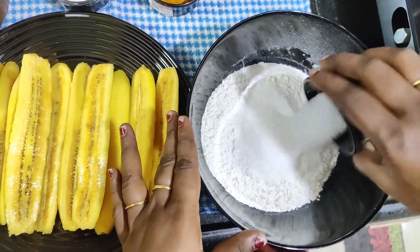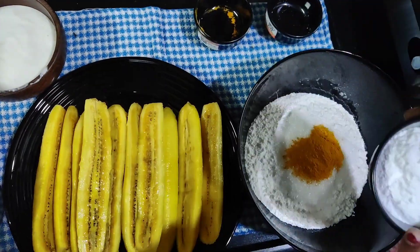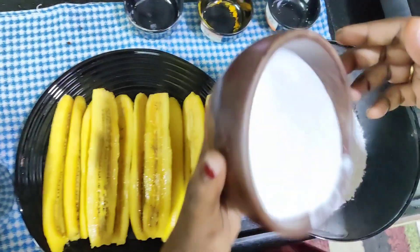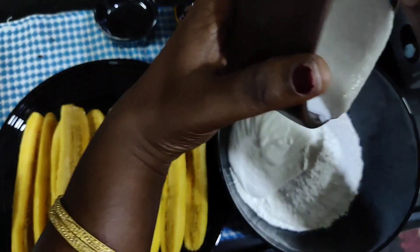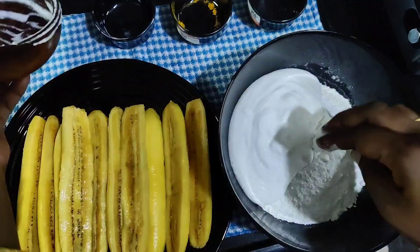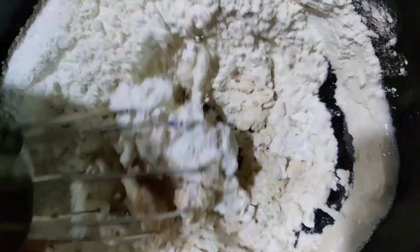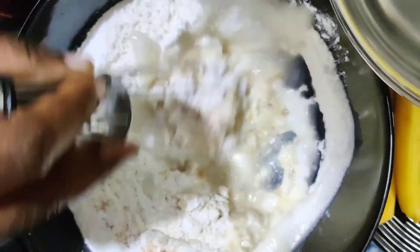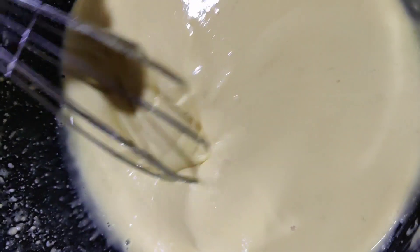Now we'll mix the ingredients. We'll add some ingredients. Mix it up, mix it with a little more. Mix it to this consistency. Very good.